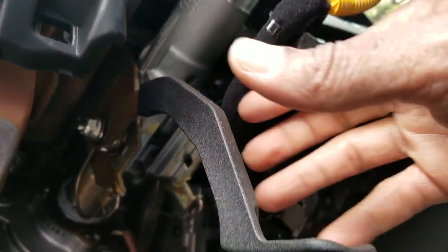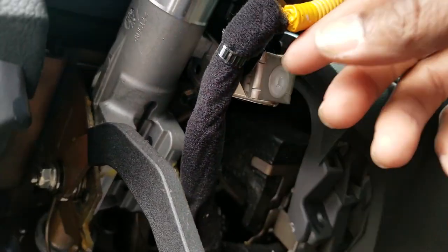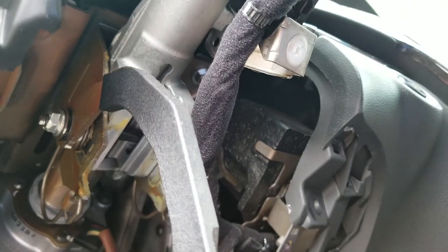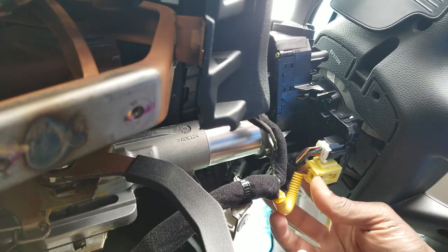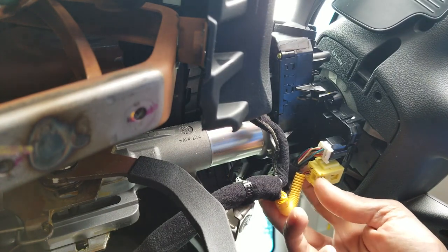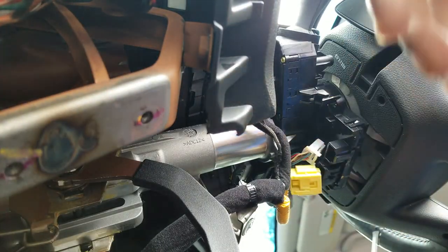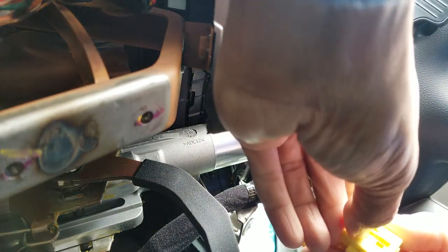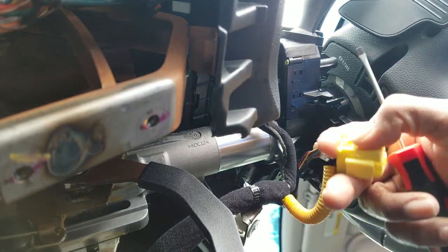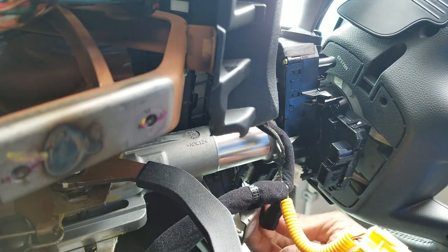We want to make sure that when we drop this whole harness — see this wire here — this wire will pull on things when I lower the steering column, so we don't want that. We're going to unplug the back of this somehow. There's one clip — there we go. This little clip slides back — that's pretty cool. Got that one, and there's another one right here.